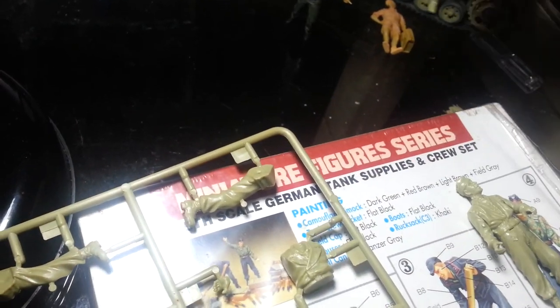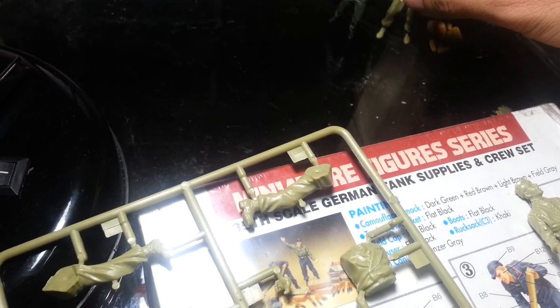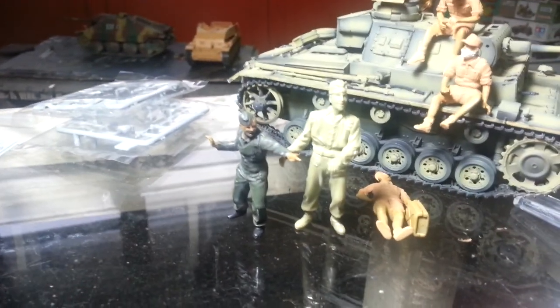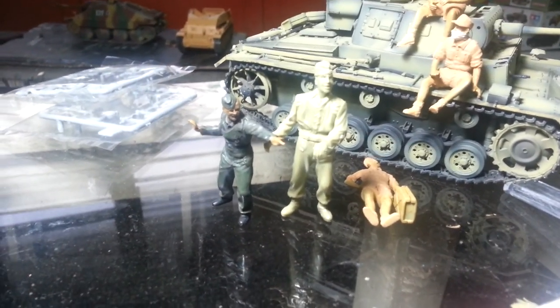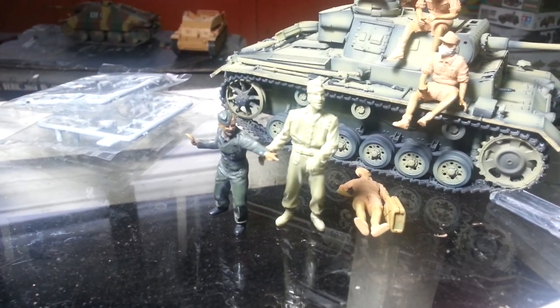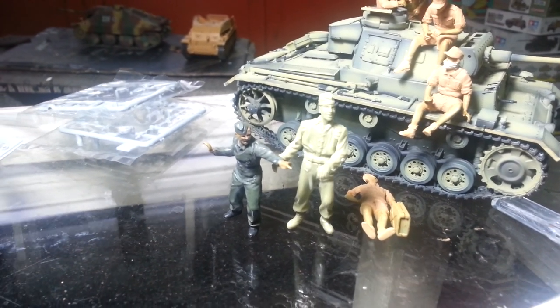One more thing — with regards to scale, I'm going to have a very difficult time looking for armor that I can put these figures with. Maybe a Maus if I can find one, or a Panzerhaubitz bunker — because look at that, that is just way way off scale.